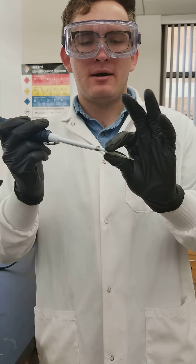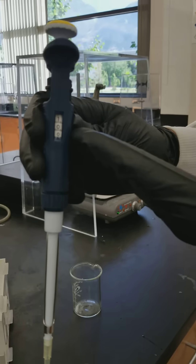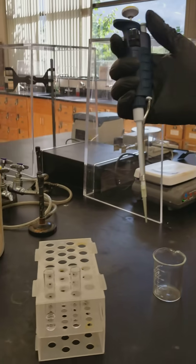First, firmly attach your micropipettor tip to your micropipettor so it doesn't fall off. Then you need to make sure your volume adjustment is correct. Right now I have it set to 100 microliters, which is perfect for us.